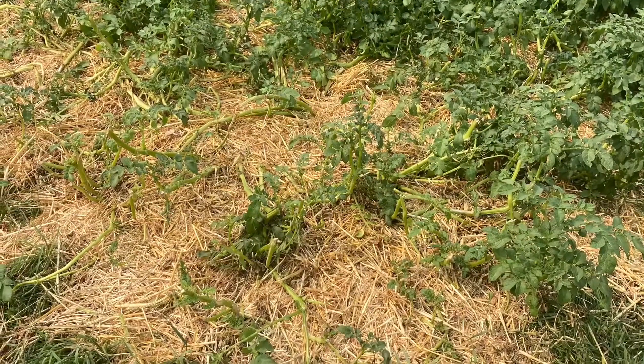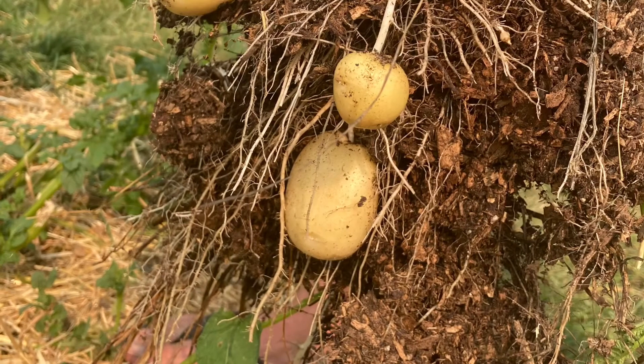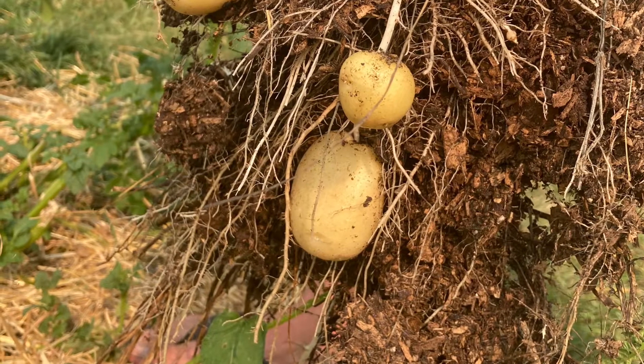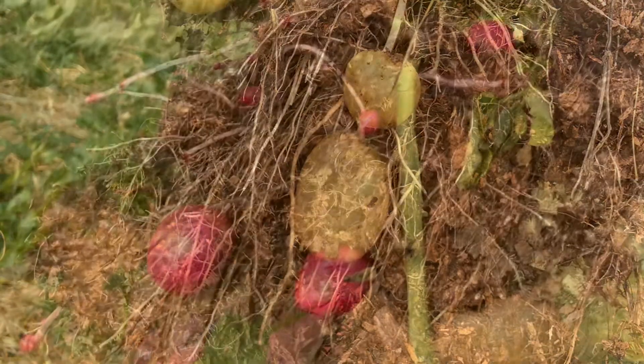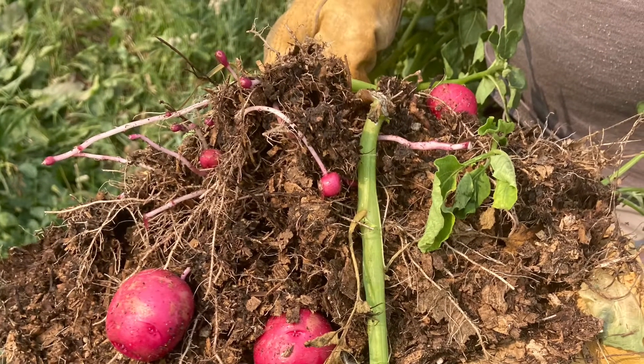Once the potato plants were about 10 inches high, we added a few inches of straw on top of the bed. These potatoes were harvested at the end of July. As you can see, they come out clean and are very easy to pull up from the bed.